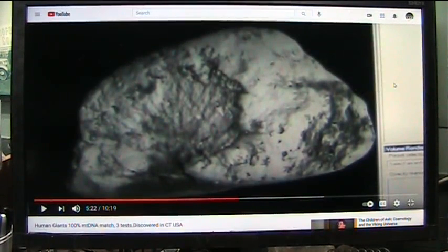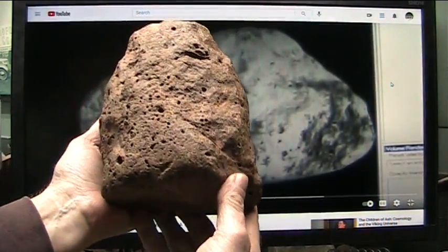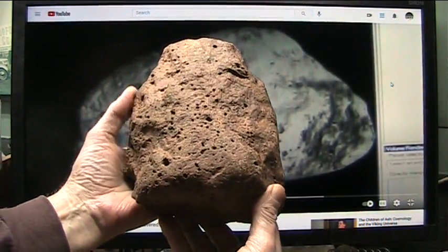What I want you to understand about CAT scans on mud fossils is you look at it and say, let's do a CAT scan and we'll see the bones inside. No, you don't see that.